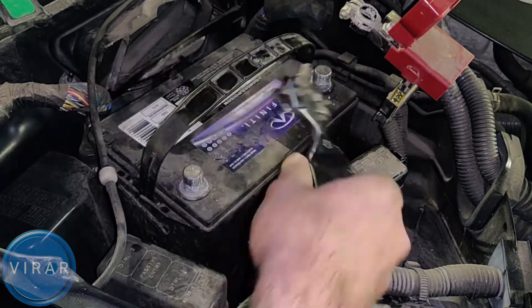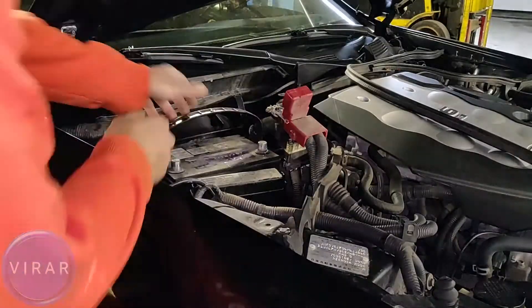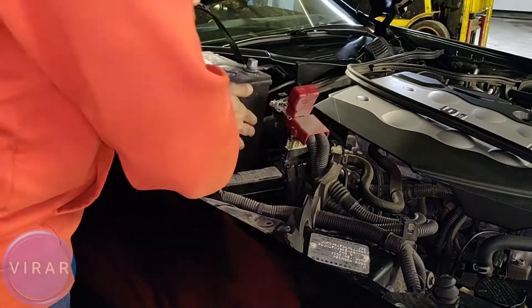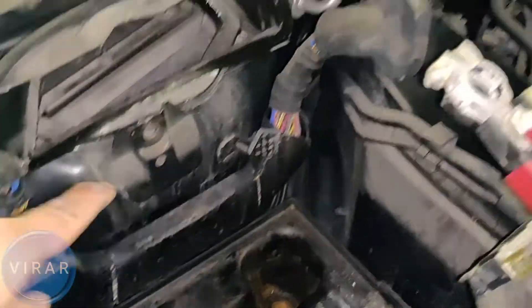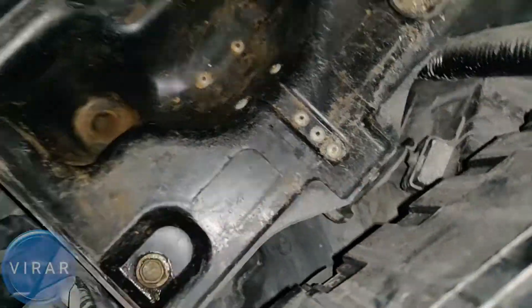In this video, I'm going to show you how to replace the battery on your 2003-2006 Infiniti G35. The process takes a few minutes, so stay along with me and I'm going to show you the whole process in super detail.